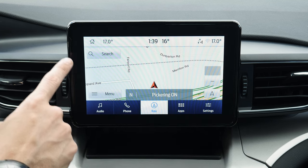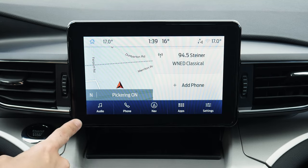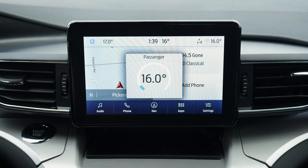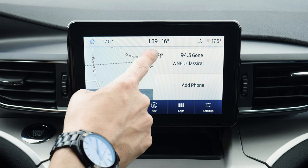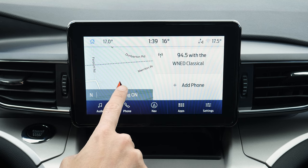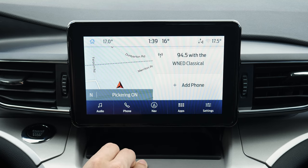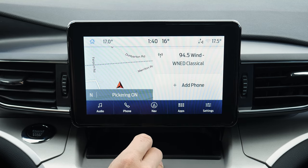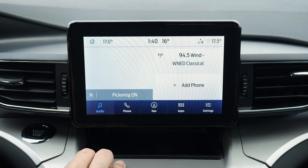Starting off with the home screen. The home button along the very top brings you back to this main screen. You've got your current inside temperature — and if it was different driver and passenger side — current time, and then outside temperature. If you had factory nav, you'd have a little map there; it would be a compass if you didn't. You've got your current station that's playing if a phone is connected, and then audio.